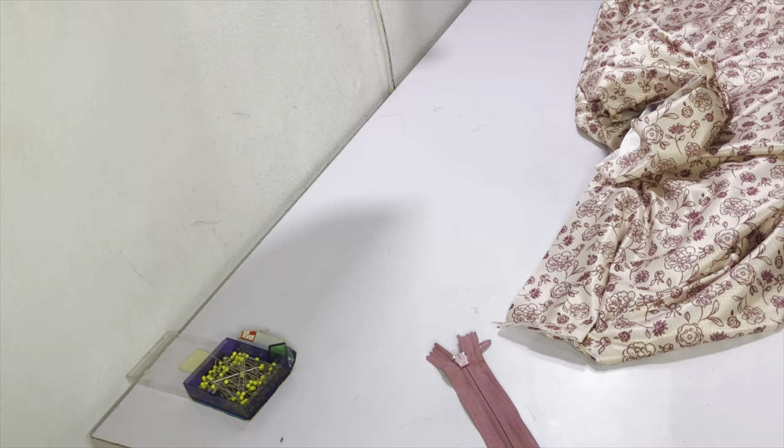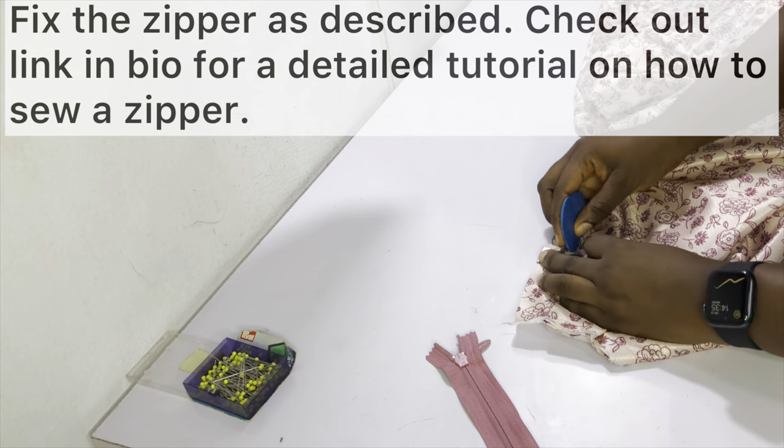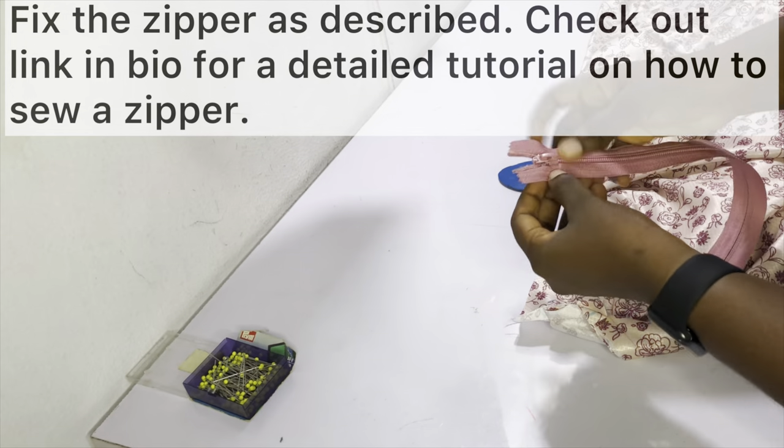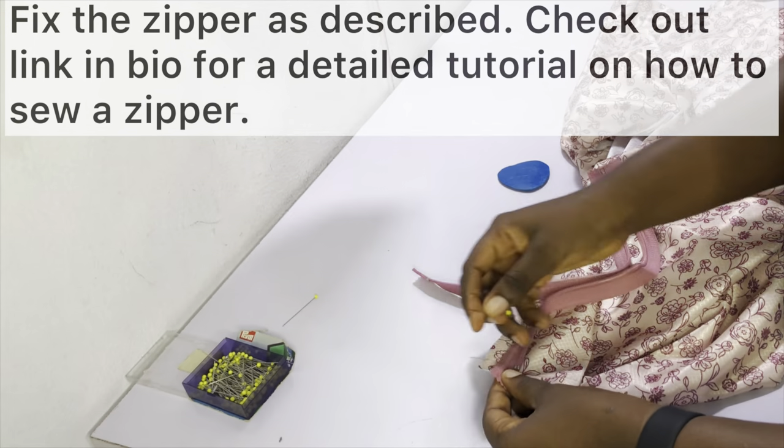After hemming the pleated skirt, the next thing to do is to install the zipper. If you don't know how to do this, check out the link in the icards above and in the description bar below — it's a detailed tutorial showing you how to install a zipper.